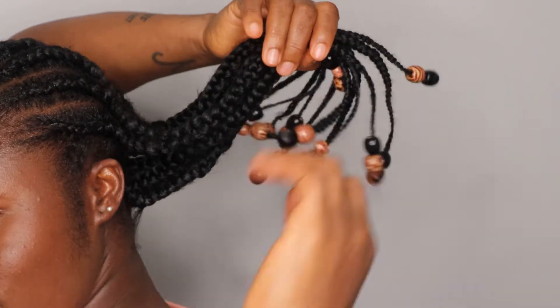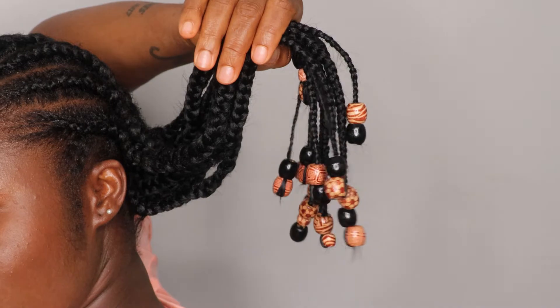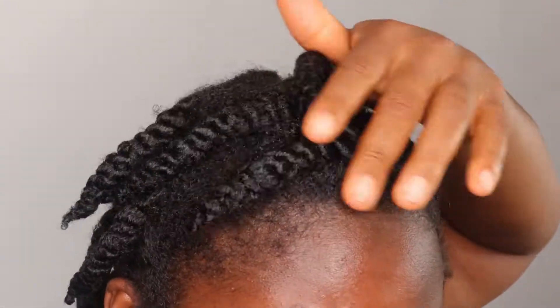Hello everyone, welcome back to Kareen's World. Thank you so much for stopping by once more. My name is Kareen and today we are going to be attempting feeding braids, so let's jump right into this video.